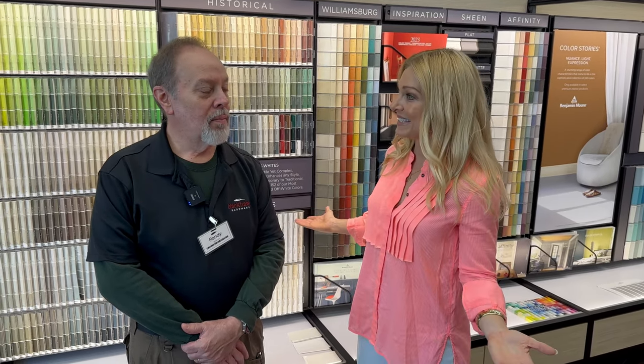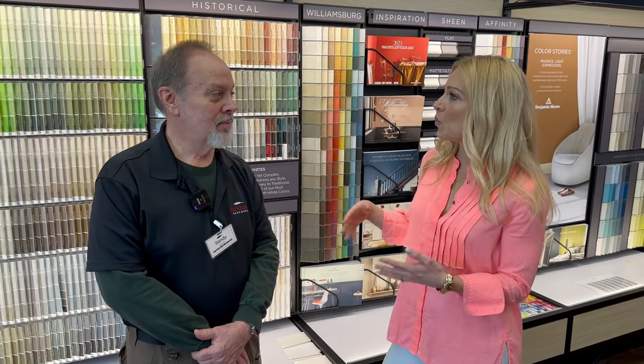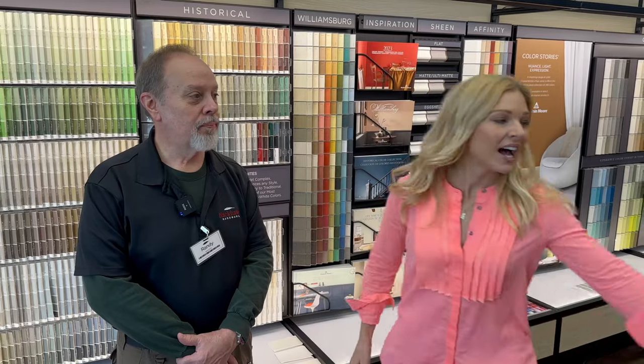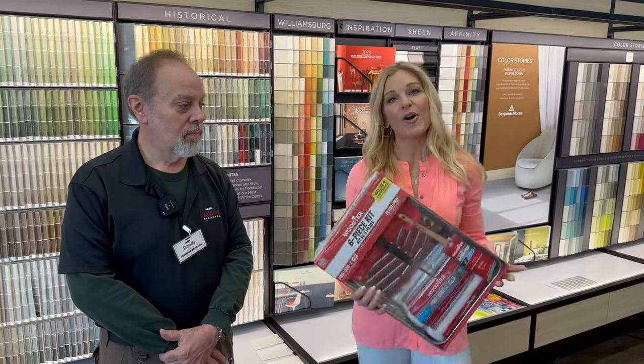Number one: paint. A fresh coat of paint does wonders. It changes your mood, gets you out of the winter feeling, and makes the room look fresh. It's hard to go wrong with just picking a color and painting it. You can always repaint it if you don't like it. You can even just do one accent wall — it's still popular and always in style.